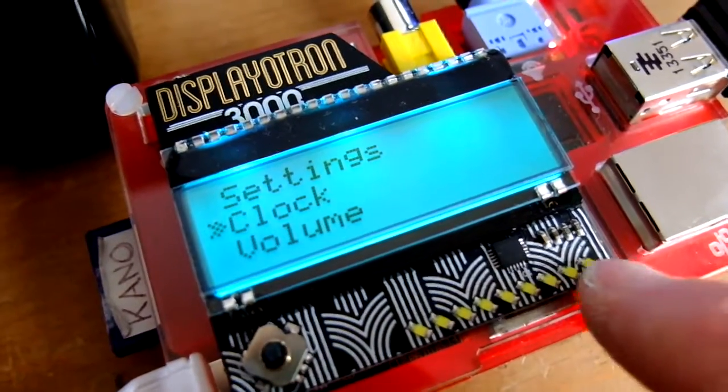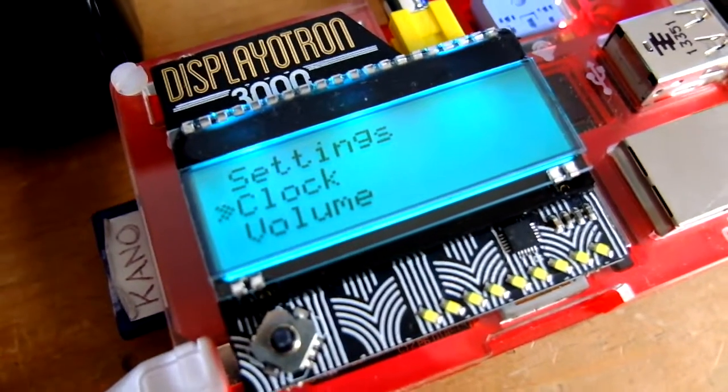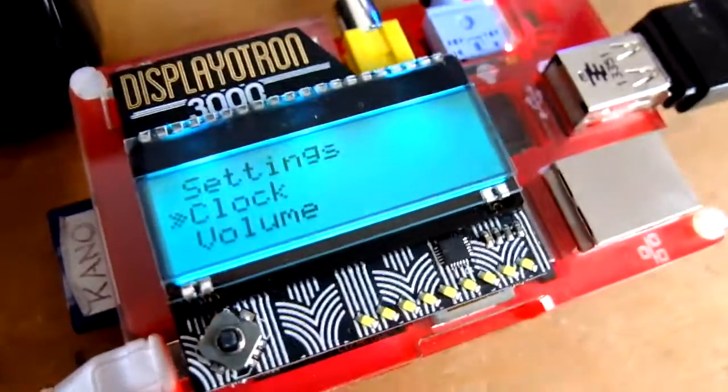It's got a very bright bar graph of white LEDs here that I'm going to show you in a minute, and it's got a four-way joystick which is perfect for navigating menus and also for making a radio.